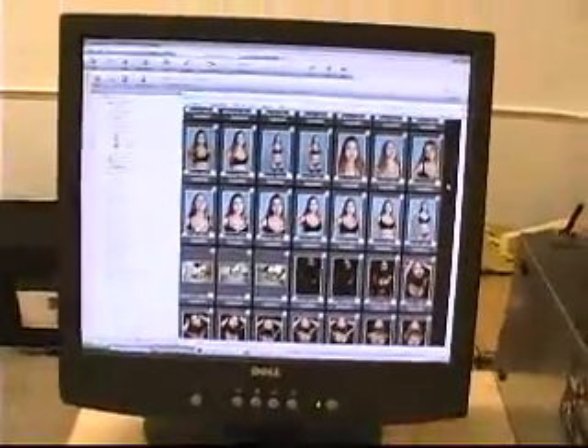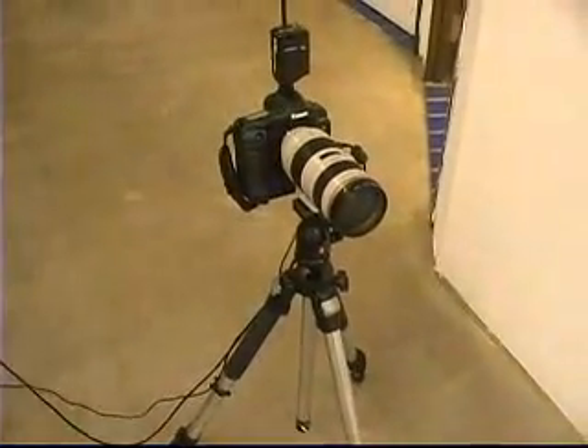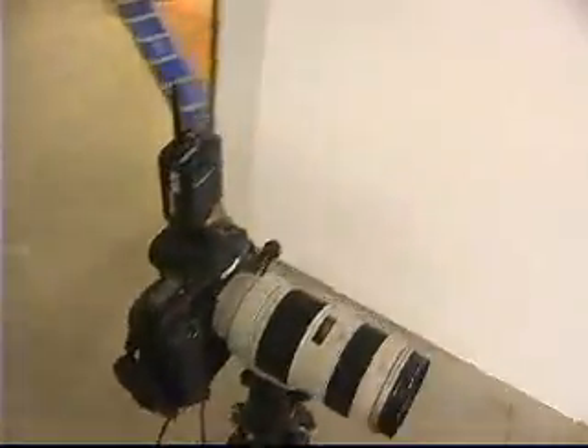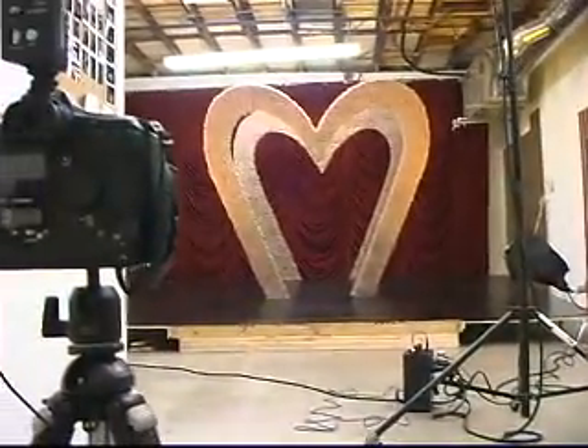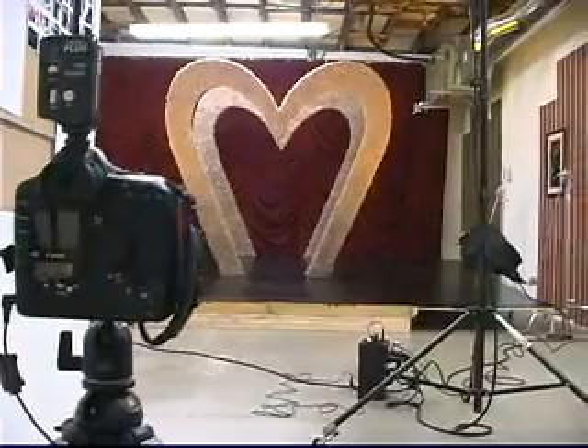This is our computer workstation. This is where we do all of our proofing. And that's the camera right there. It happens to be at a really low angle because we're shooting the set at a low angle as well. So we want to shoot it down here. We're using a Canon 1DS Mark II with the 70 to 200 millimeter lens.